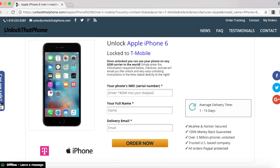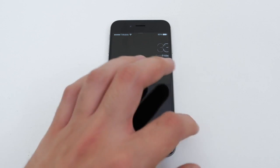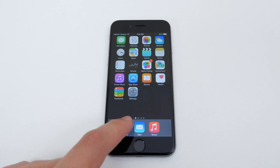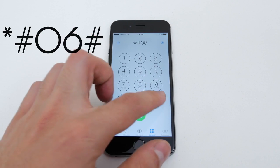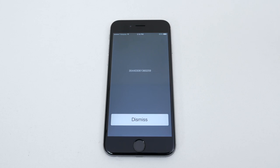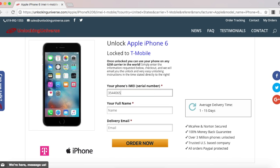Before we continue, we do need the IMEI number of the phone. The way you look that up is to open up the dial pad and enter in *#06#. Once the phone displays the IMEI number, you have to go back on the website and enter that in.